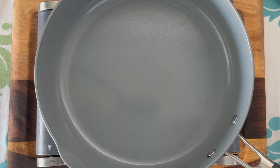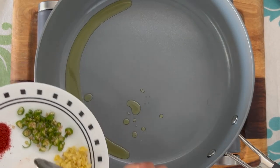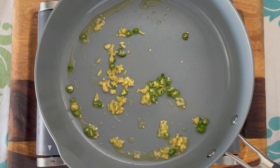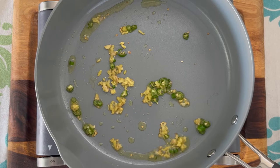Let's start by taking a heated pan and adding in the oil. Next, add the green chilies and the ginger. Give it a good mix and allow this to cook for about a minute. Parallelly, I have the oven turned on at 400 degrees Fahrenheit or 200 degrees Celsius, so you need to preheat it while we are making this mixture.